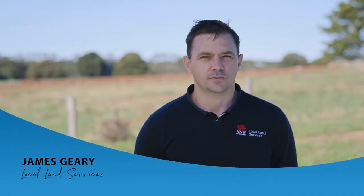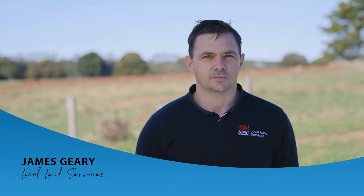I'm James Geary from North Coast Local Land Services and today I'm going to be talking about perennial pasture establishment. To renovate or establish a new perennial pasture requires a few steps to avoid wasting time and money.